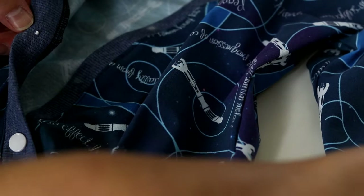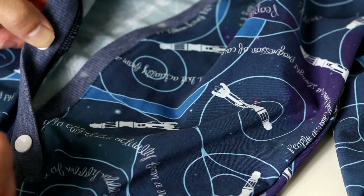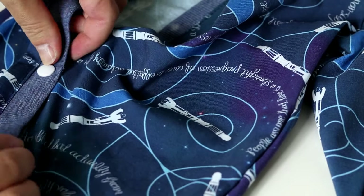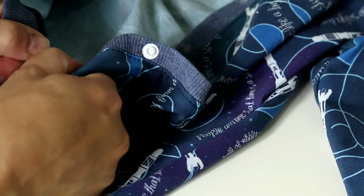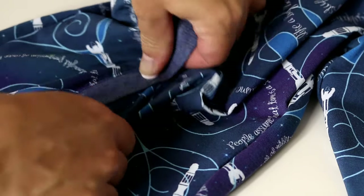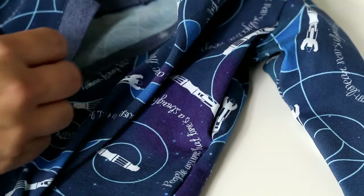Typically you would do all the same snap type on one side and all the same on the other. I'm actually going to swap back and forth, because that way I can't accidentally line these up wrong. So just to show you what I did: for the inside I used a stud then a socket, and for this side I used a stud then a socket — so it alternates. If I alternate it, that means I can't snap the baby's outfit on the wrong snaps very easily. It's a lot easier to keep from messing up your snaps that way when you're snapping them on the baby.